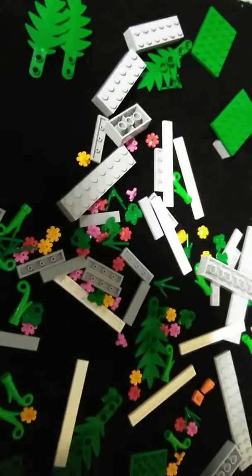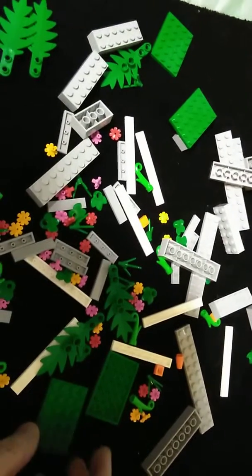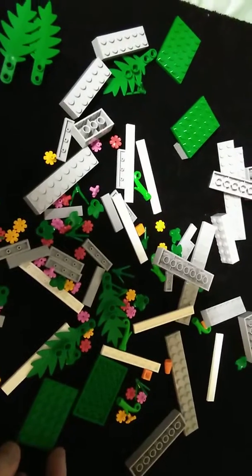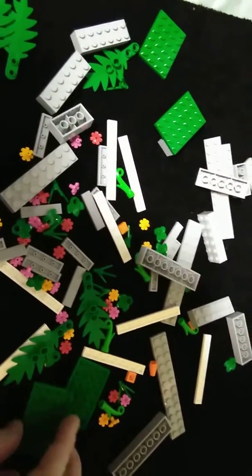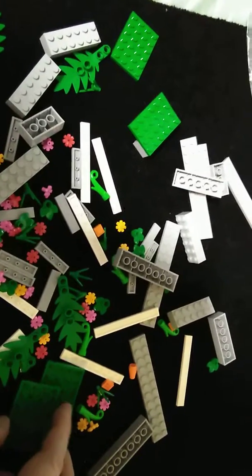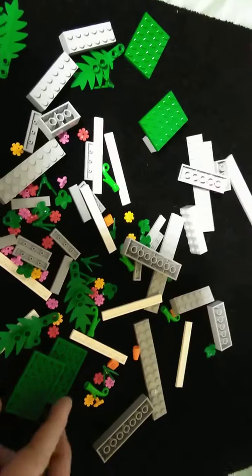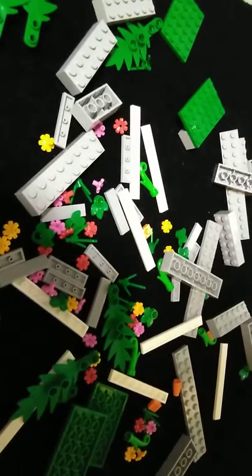It's just a small video showing the rest of the stuff that I've ordered. What I'll do is I'll build it all up, finish the Speed Champions Dodge cars, and then in the final video show you what it looks like when it's complete. So until then, thanks for watching. Bye.